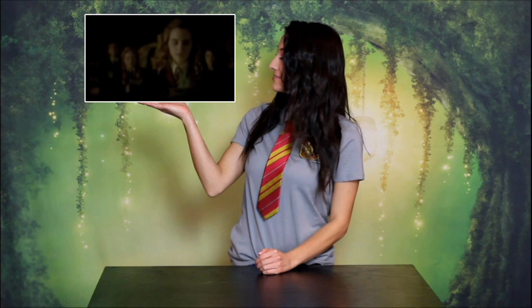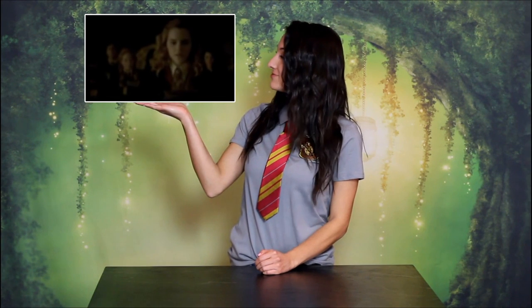Amortentia showed up a lot in Harry Potter and the Half-Blood Prince, especially when Professor Slughorn revealed it to his potions class. It is the most powerful love potion in the world and it reveals the scents that people find most attractive. When Hermione was in front of it, she smelled freshly mown grass, parchment, and spearmint toothpaste. And if it were in front of me, I would smell sautéed onions at the start of springtime and tennis balls.